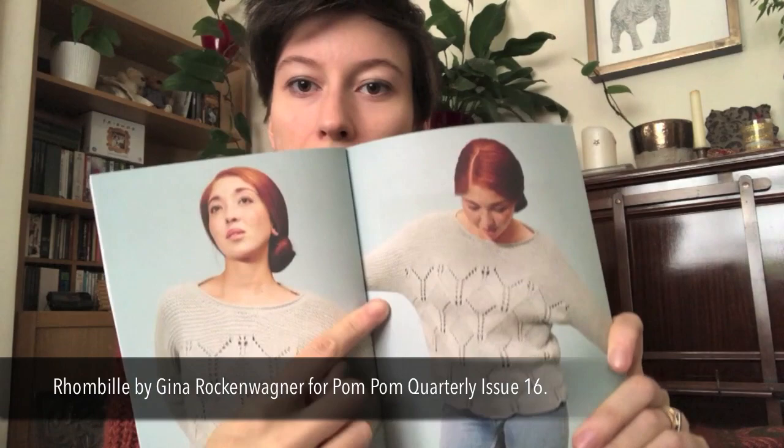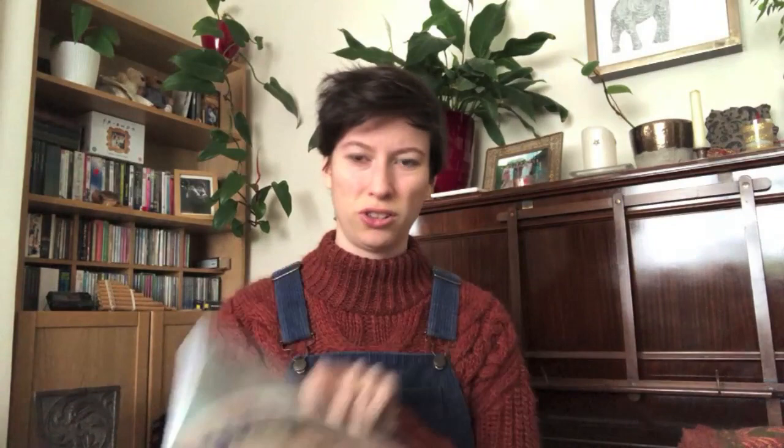It's got such good geometric stuff going on with some eyelets — it counts as sort of lace knitting but it's not particularly lacy. When I was swatching, I'll show you the yarns I'm using. I'm actually holding two yarns together, which is something I love to do and talked about in my newsletter.